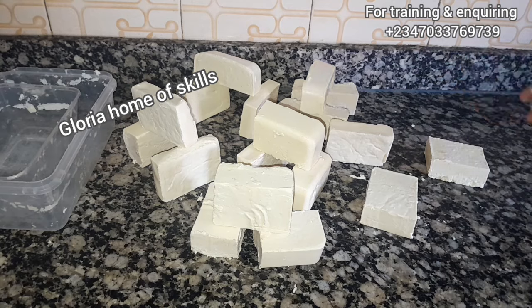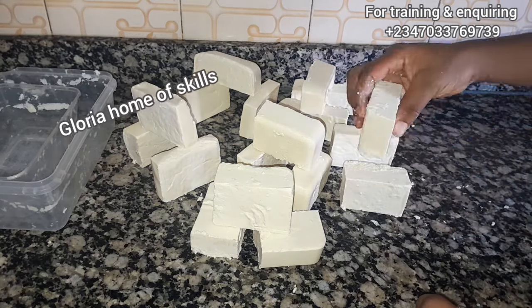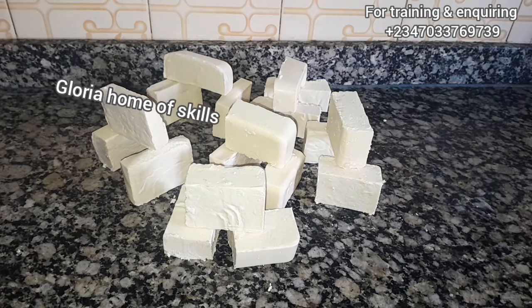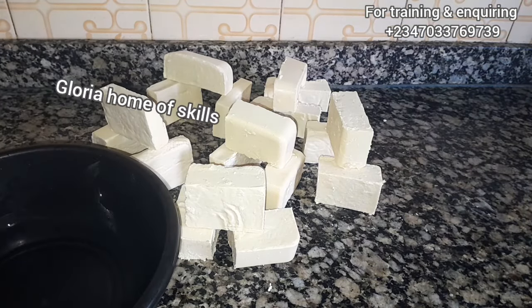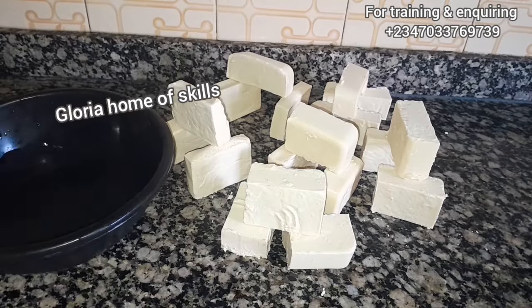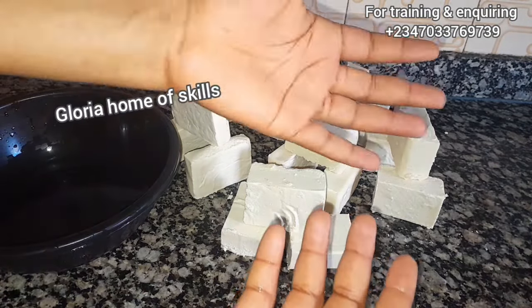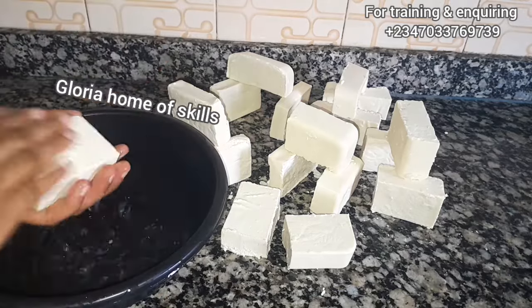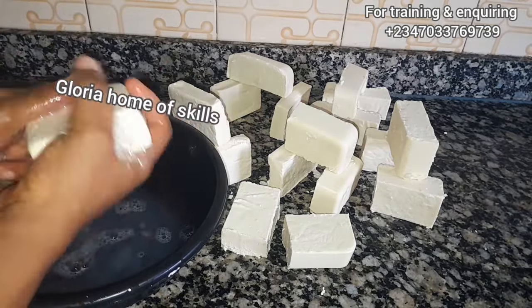I'm going to be testing the soap to see how it foams, and after that just leave your soap to dry off. Don't forget to like my video, subscribe, share, and press the bell notification to stay updated when I upload a video. I will see you in my next one — bye guys!